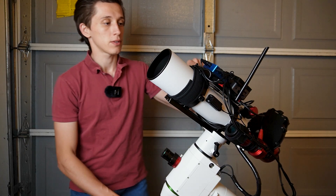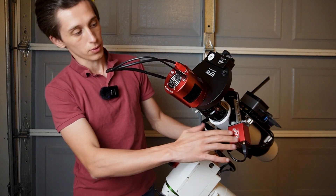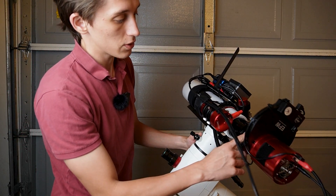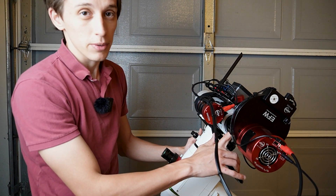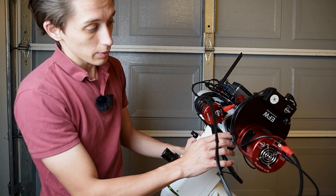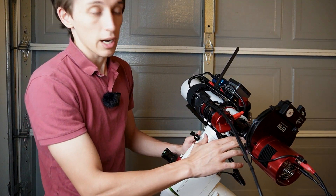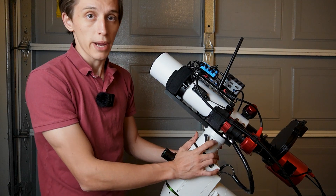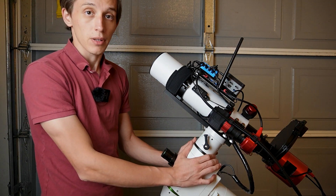The setup includes a mini PC, a power box, a USB hub for more devices, a guide scope, an autofocuser, and of course the camera. I removed the 0.8x focal reducer from the 122 millimeter telescope and installed the 0.8x focal reducer from the 80 millimeter doublet SV503 telescope. This reducer is designed for an f7 telescope; this telescope is f6, but test exposures with this reducer and camera look good. It's time to test this telescope and get at least one to two hours of exposure time for some first final images.